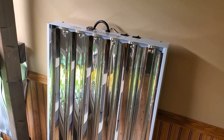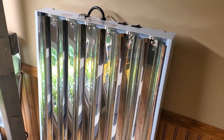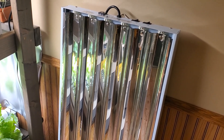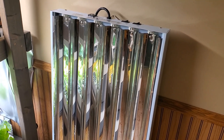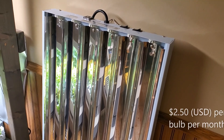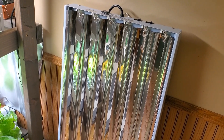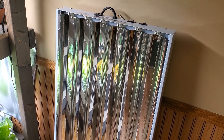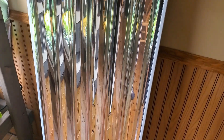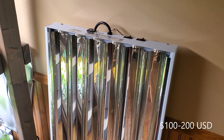For energy usage, each bulb uses 54 watts. We usually leave our lights on for 14 hours a day. In our area, each bulb costs about $2.50 a month to run, so a four-tube fixture costs around $10 a month and an eight-tube fixture about $20 a month. The initial cost to buy a T5 fixture with bulbs is between $100 and $200 new, or cheaper if you find one used.